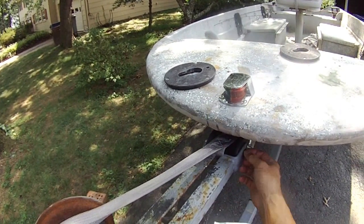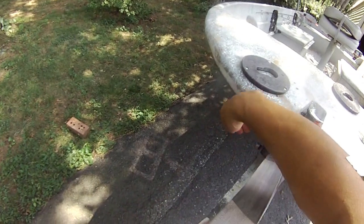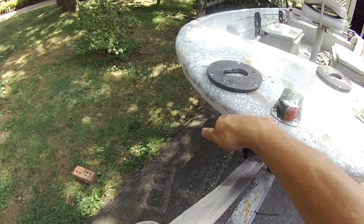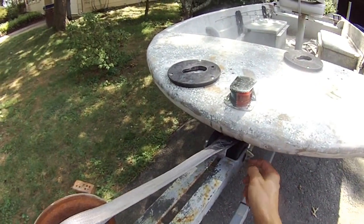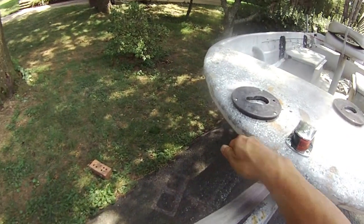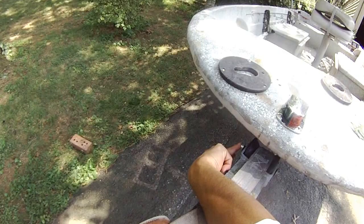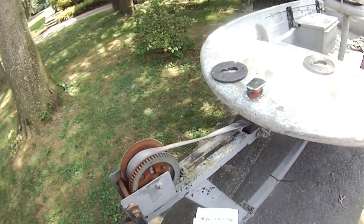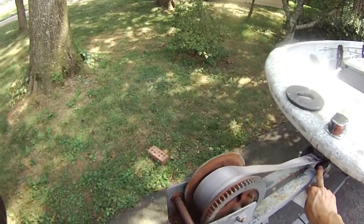Because this lock nut — you have to take this down, one of them down, so you can pull this shaft out of there to install the new roller. And once you take this lock nut out, you cannot put it back. You have to buy a new one, so I bought a box of new ones and it's $7.99. So it's a pretty easy and cheap repair.